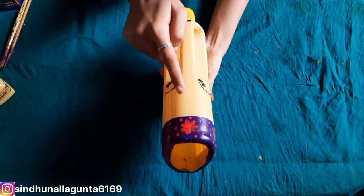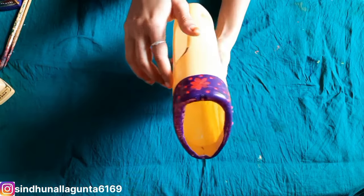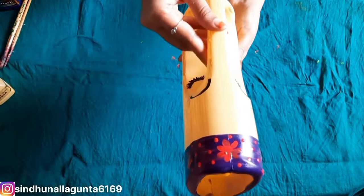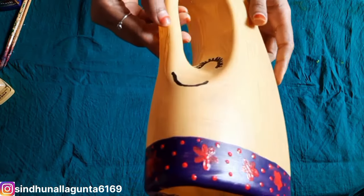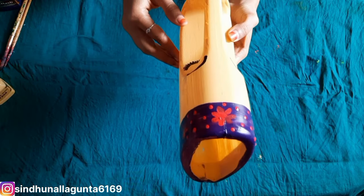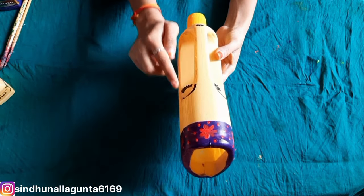I also use clay to design. I also use color pencils — it is also a good attraction.